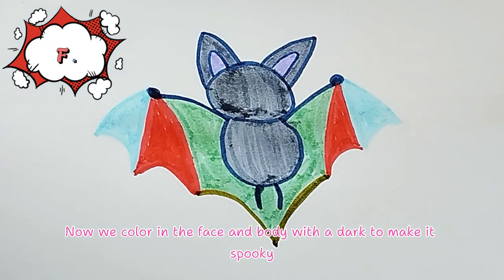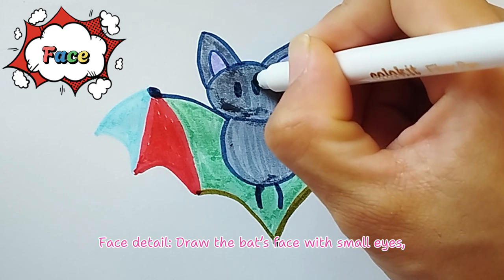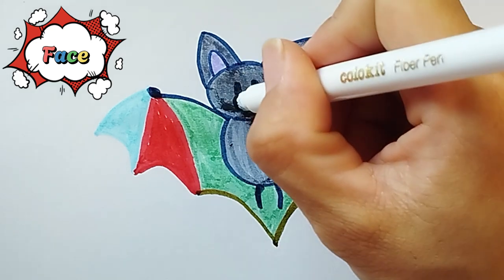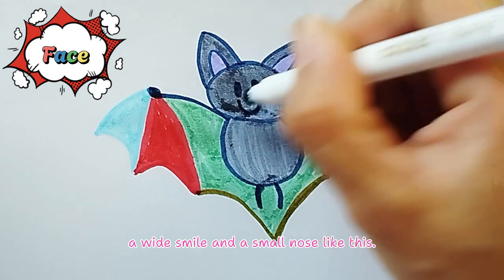Next, color in the face and body with a dark color to make it spooky. Draw the bat's face with small eyes, a wide smile, and a small nose like this.